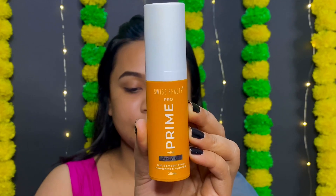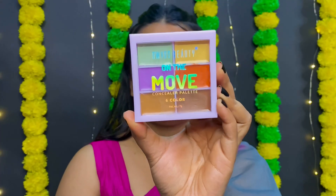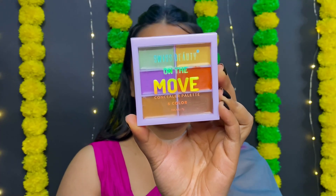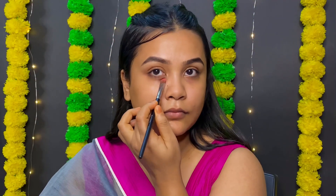Now it's time for the primer. We used the Swiss Beauty Primer Pro with Vitamin C and E to cover dark circles and blemishes. And today we used the Swiss Beauty On The Move Concealer Palette — it is very good and we have to set the green color.